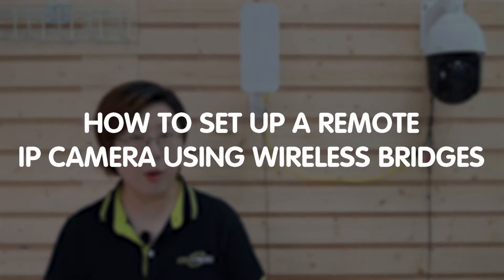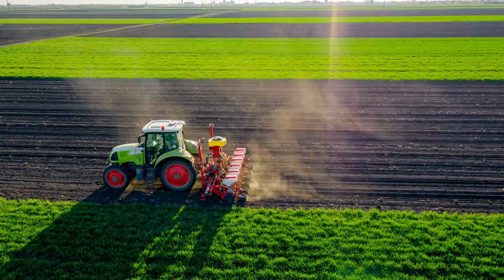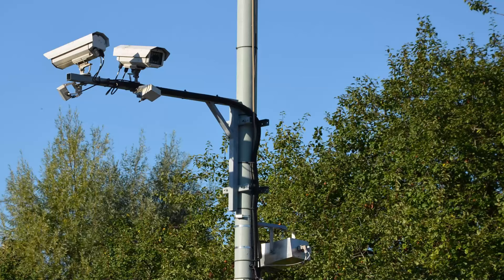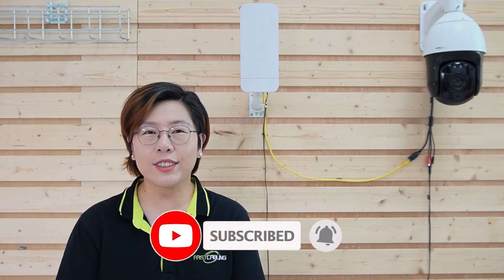So in today's video, I'll show you how to set up a remote IP camera using wireless bridges to deliver high-speed, long-distance connectivity — perfect for farms, remote buildings, or outdoor surveillance. Let's dive into why wireless bridges are the ultimate solution for remote surveillance and how you can install them step by step.